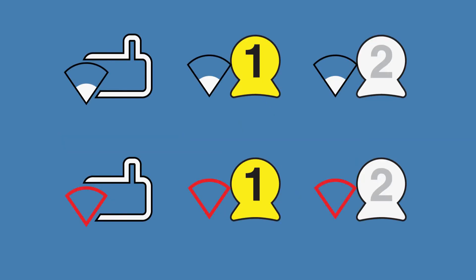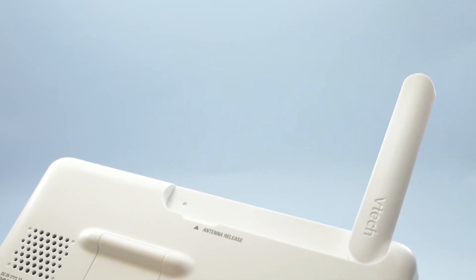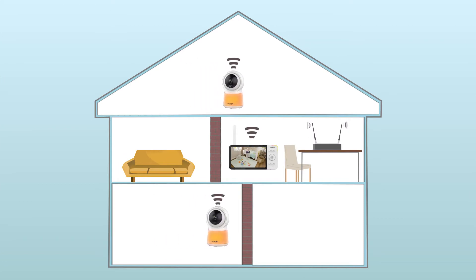If you see one of the following Wi-Fi signal strength icons next to a device icon, it means that the device is receiving a weak or interrupted Wi-Fi signal. To help improve the quality of the signal, raise the antenna on the viewer, or if possible, relocate the viewer or any camera with a weak signal closer to the Wi-Fi router.